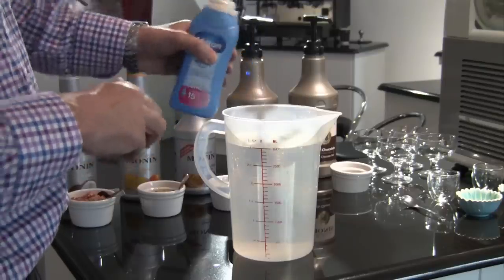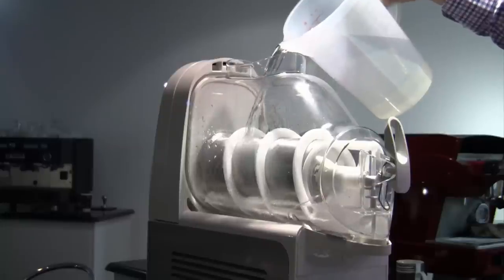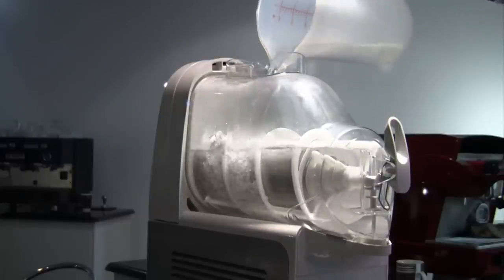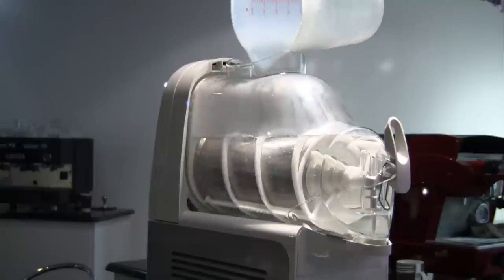When you taste Velvet Cold you'll understand the potential and possibilities that this has for your business. The ice cream making process is really simple. First, sterilize the ice bowl with a sterilizer such as Milton fluid for 15 minutes before the ice cream is poured in.